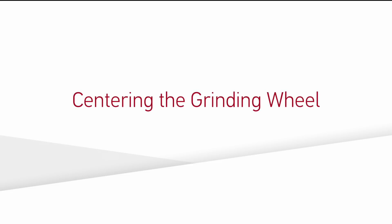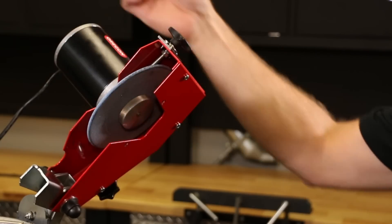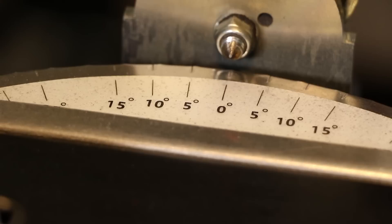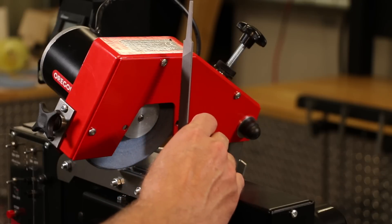The first step when setting up the grinder is to center the grinding wheel over the vise. This will help to maintain consistency between the right-hand and left-hand cutters. First, remove the wheel guard. Then set the head angle to 70 degrees and the top plate angle to 0 degrees following the instructions previously stated in this video. Bring the head down to 90 degrees perpendicular to the chain vise.